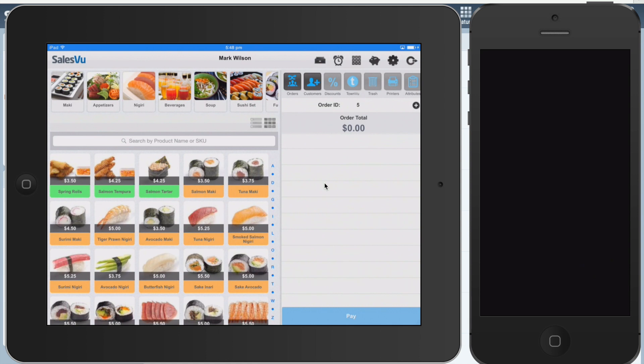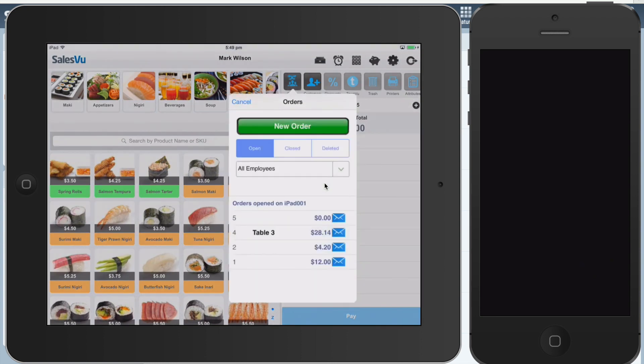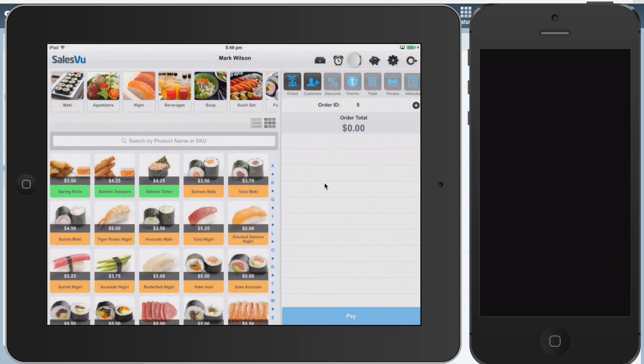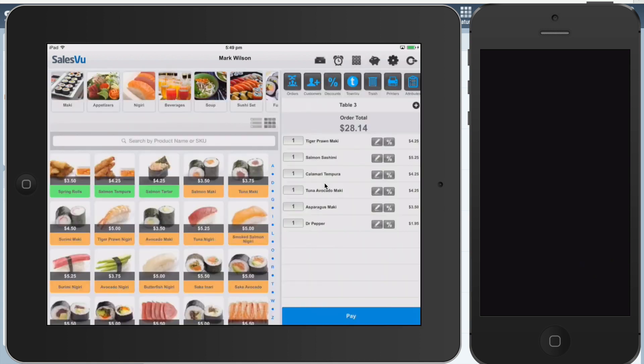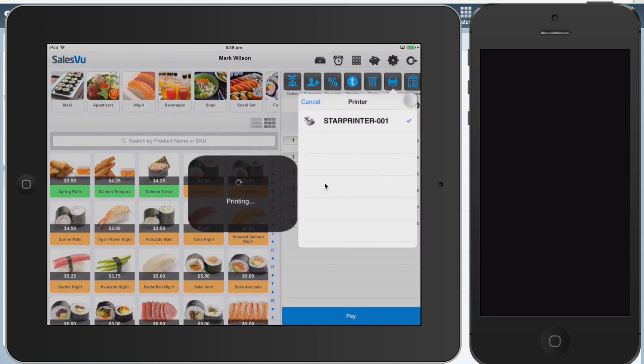When your customer is ready for their check, find their open order by touching the Orders button here, or you can go to the Table Map and select a check by the table. So we'll do that here, and we're going to touch Printers and Print.